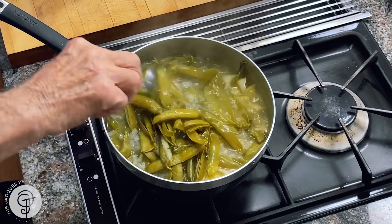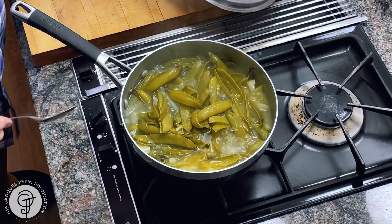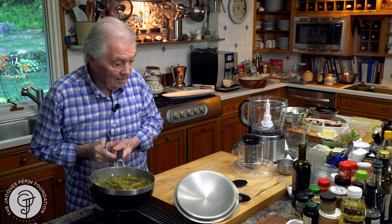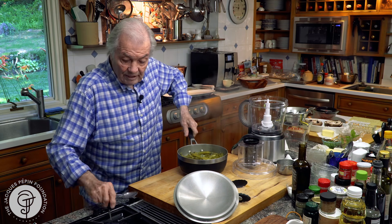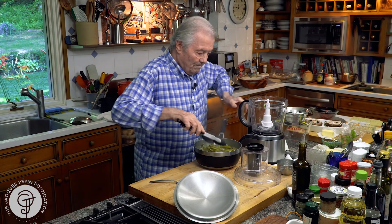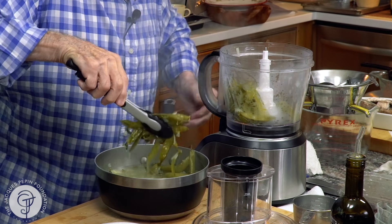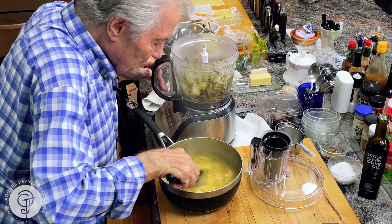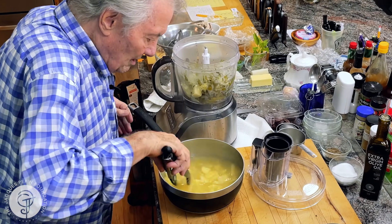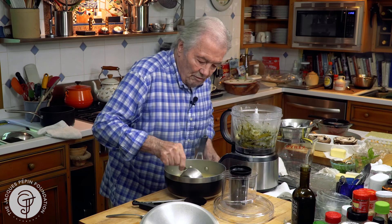As you can see now, the pods have changed color. And of course, they are very fibrous. So what I want to do first — I usually put that directly in the food processor. At least the pod. I think I have all of it here. Maybe a little bit of the liquid.